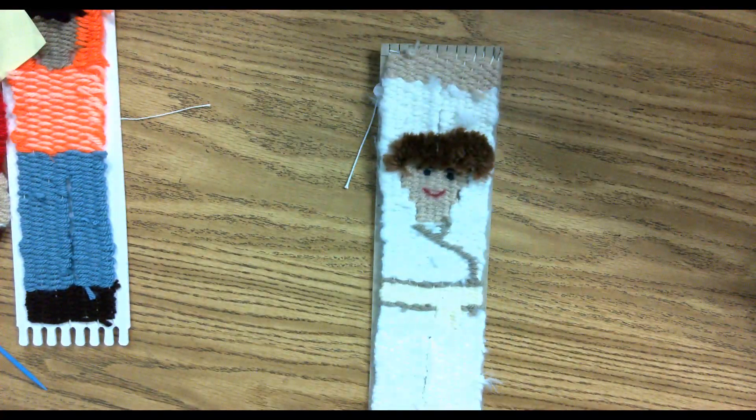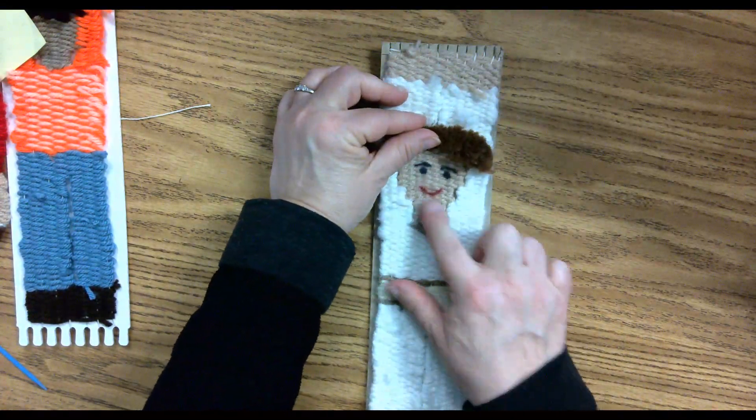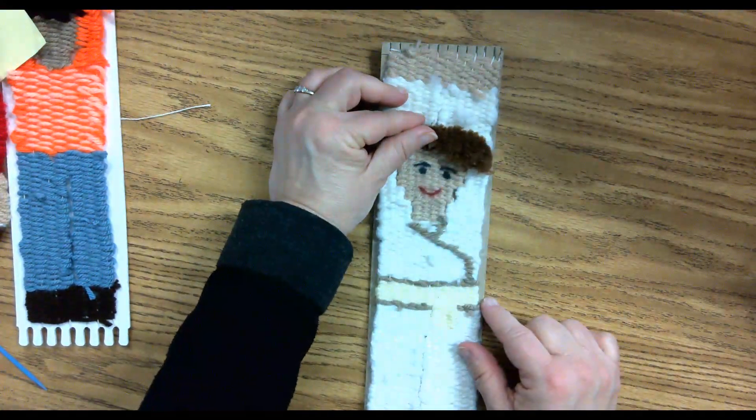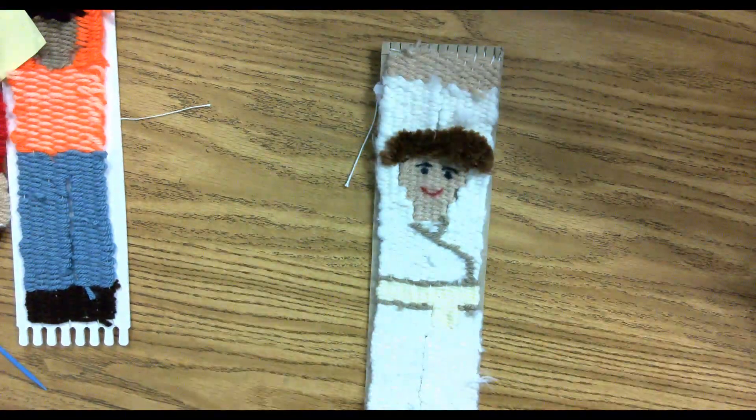Talking about hair and face. As you can see here, I just took a marker and drew my face on there. I didn't even put a nose on — I was afraid it would look really strange, so I just did the happy mouth and some eyes and eyebrows.